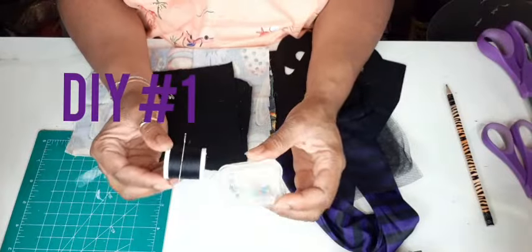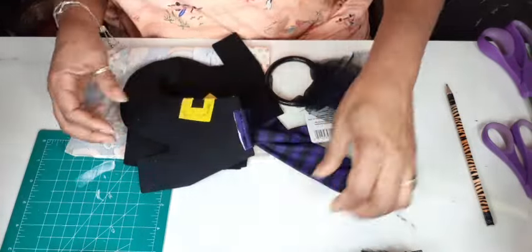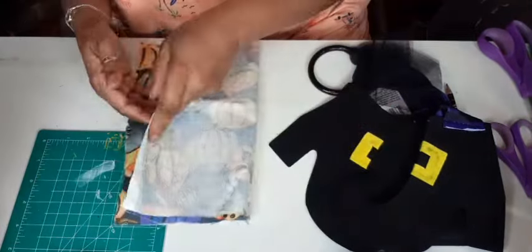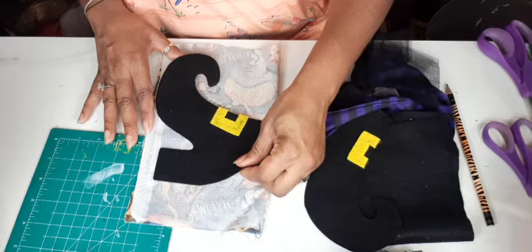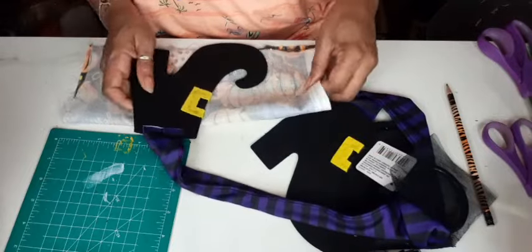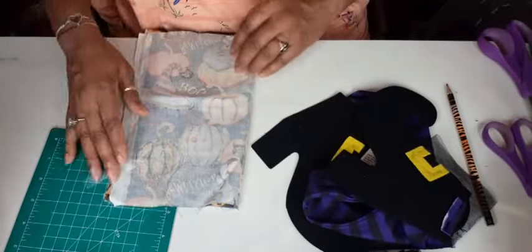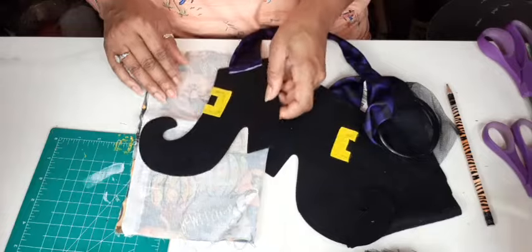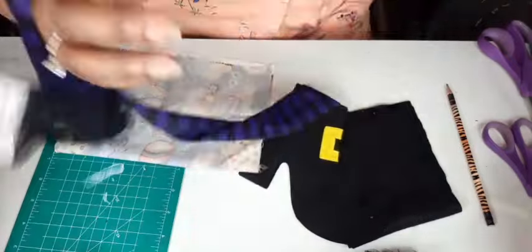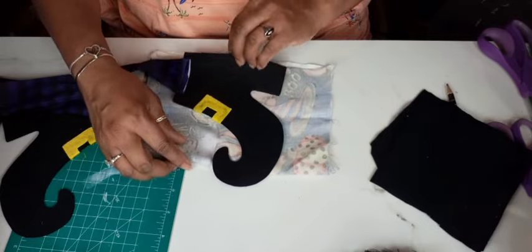We're gonna start with some batting. I have needle and thread and some stick pins because I sew by hand — if you have a sewing machine, by all means break it out. I'm going to use just the boot as a template and trace it out onto this beautiful witchy pumpkin fabric from Joann's. Witch's boots do not have to be black; they can be whatever color you choose.